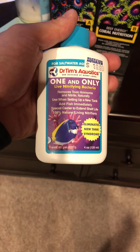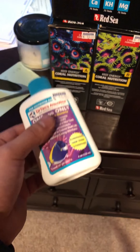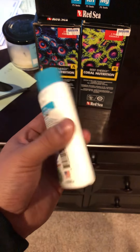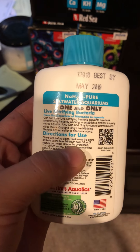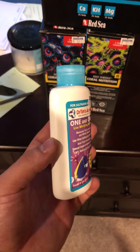Finally, I'm going to be using Dr. Tim's One and Only Live Nitrifying Bacteria. You just dump this right into the tank when you're starting it. You can actually dump it in after water changes too. For me, I'm going to do it when I'm starting the tank, and I'm also going to be doing it at least once every month. You cannot overdose this stuff, so don't be afraid — I'll even prove it to you right here. Cannot be overdosed. It actually says it's best if you just use the whole bottle right off the get-go. You can dump it in there and immediately afterwards you can add fish if you want.